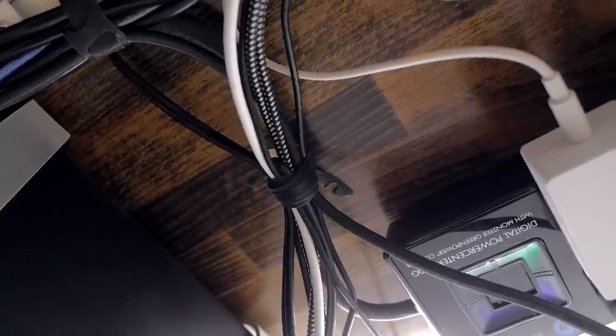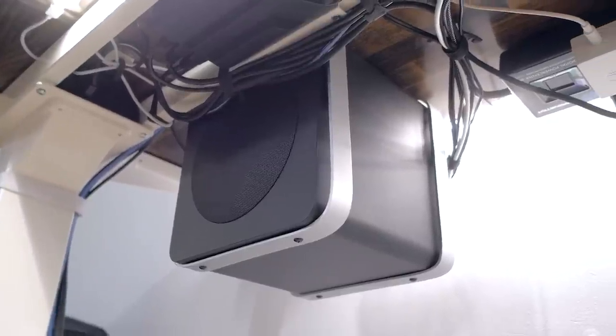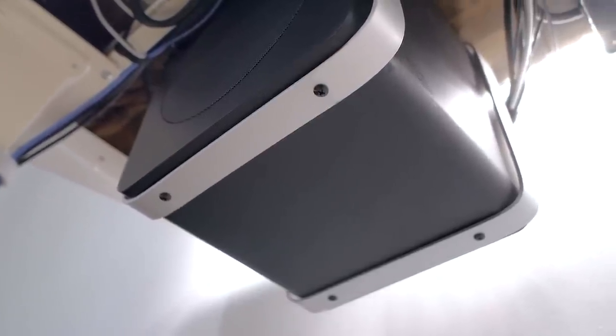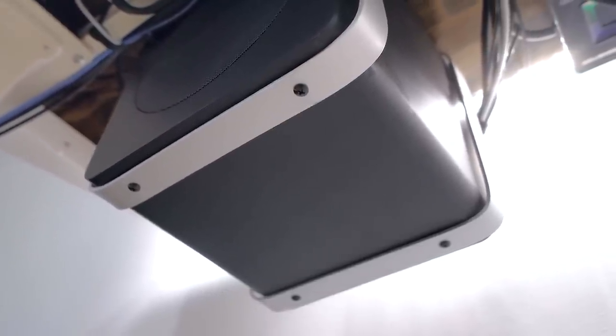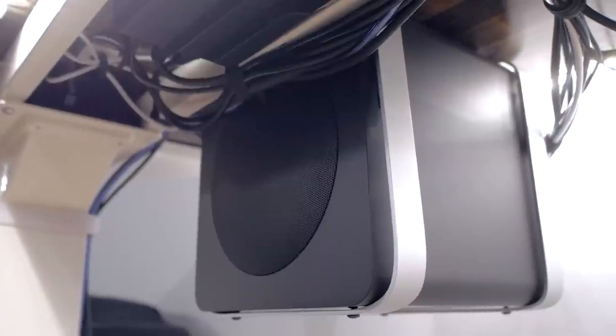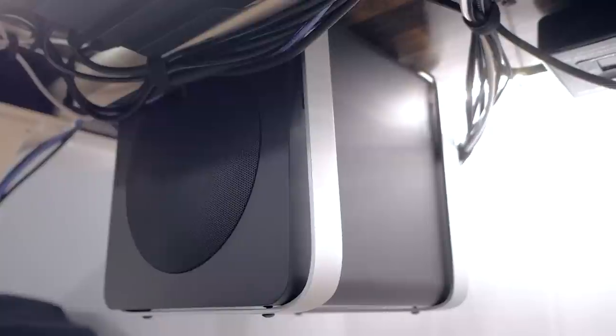As for the subwoofer, I mounted mine using aluminum banding that I've cut to size and bent to fit the shape of my subwoofer. These are screwed into my tabletop and then into my subwoofer where its legs usually go. So it's super solid but also super sleek and doesn't take extra space on my desk or on the floor.